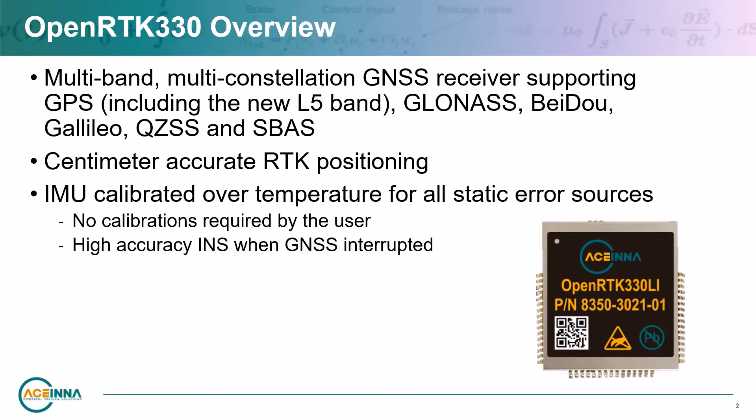It is supported by Ascena's open-source toolchain, which enables direct customization of the onboard algorithms, IO, and communication stack of the device. The OpenRTK330 is designed for use in Level 3 ADAS and other high-volume applications requiring precise position information.